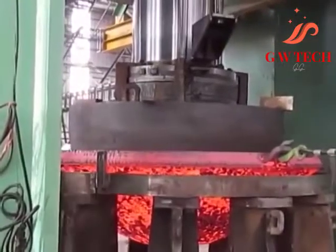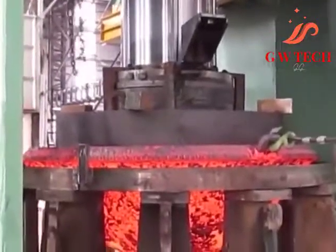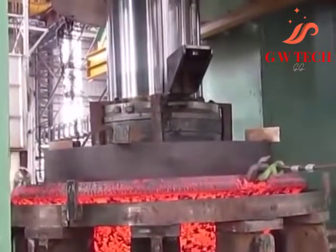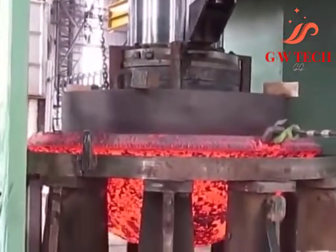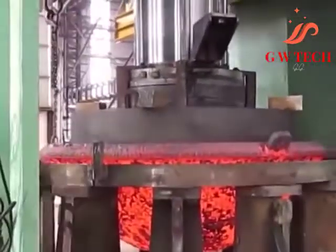The main drawback of open die forging is that the workpiece must be constantly moved as it is worked, requiring complex mechanical controls or skilled human operators, whereas closed die forging can be entirely automated and is a much simpler process.